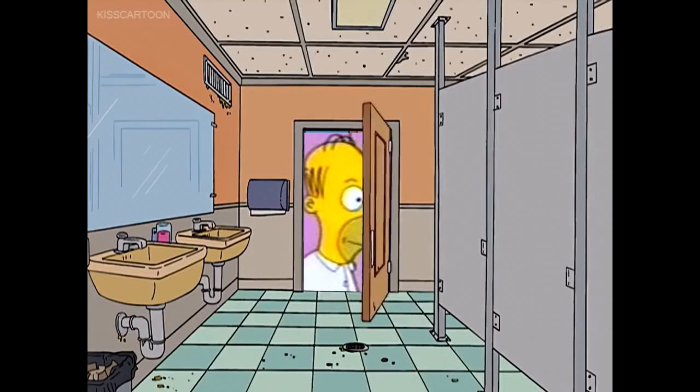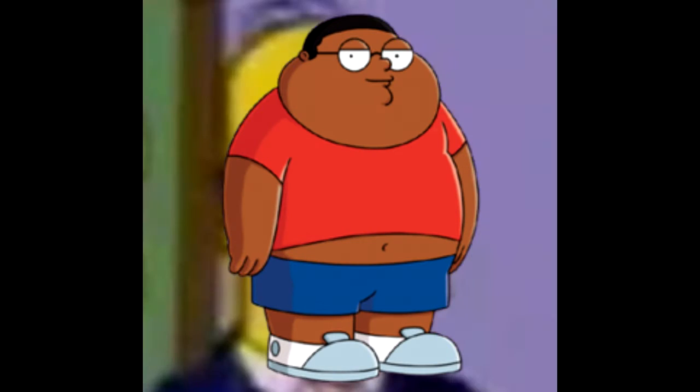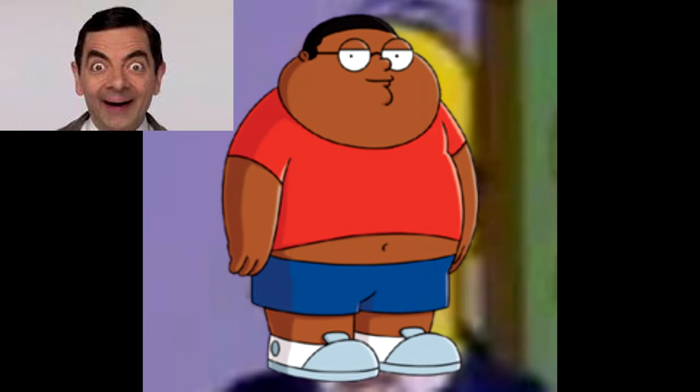Alright, so first thing we see is Sprocket… and here it is. Actually, the black looks pretty nice. It's a nice black. Here we have your power button.